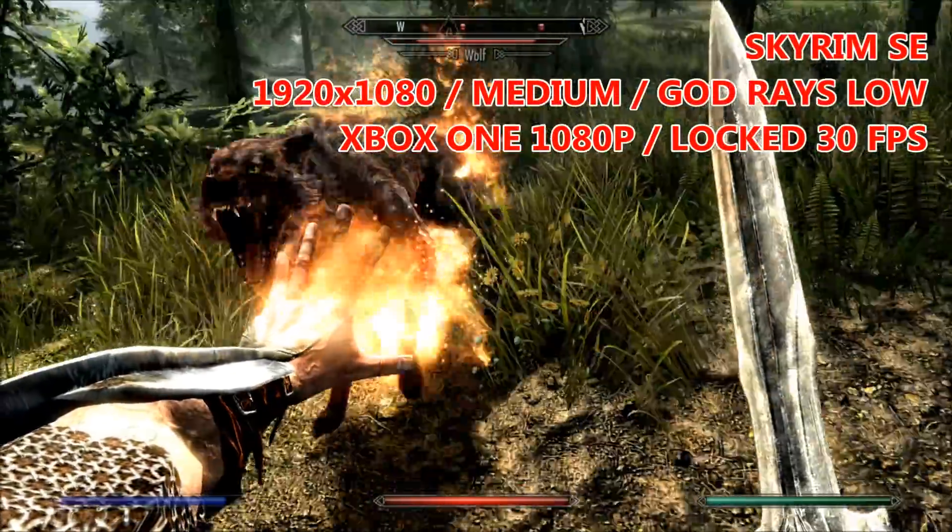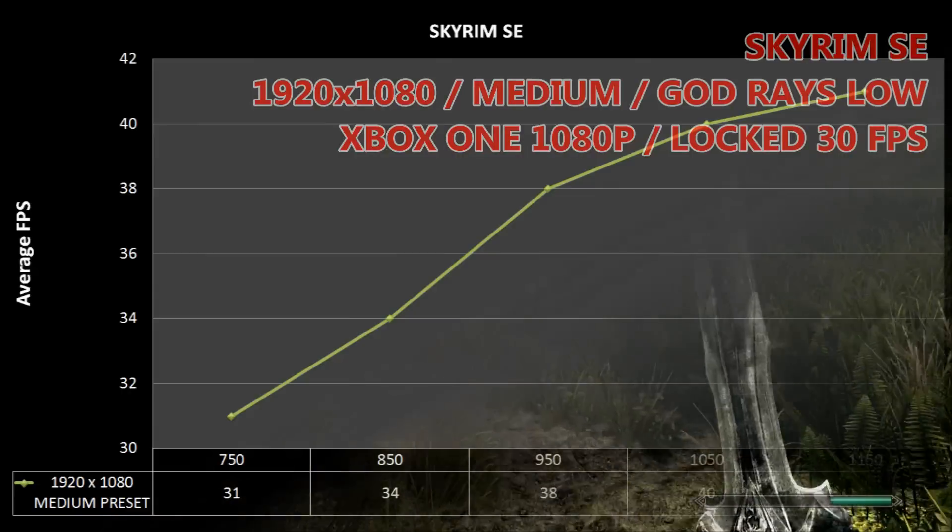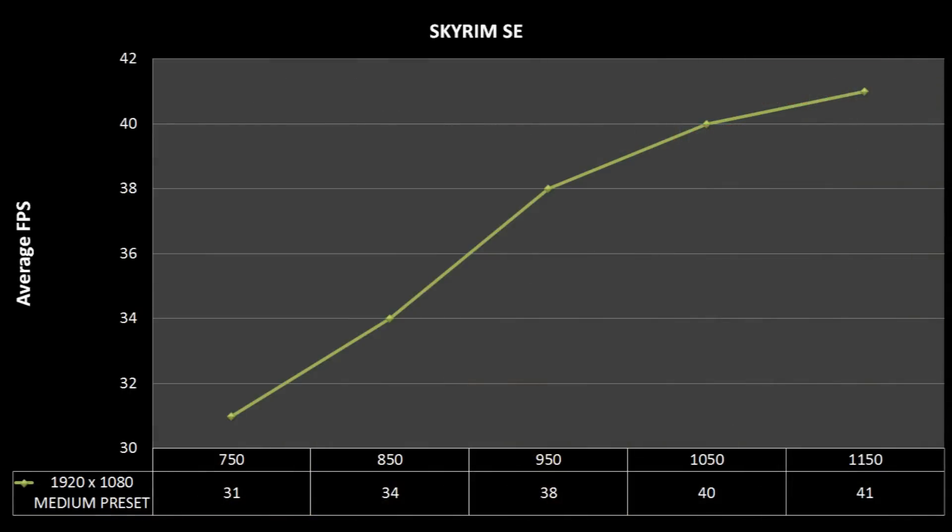Skyrim SE is next, and our Xbox One representative 750MHz is getting us just above 30 FPS at 1080p on the medium preset. Turning the clocks back up to the base level sees a 10 FPS increase in average frame rate.